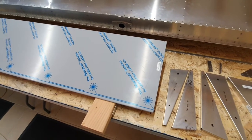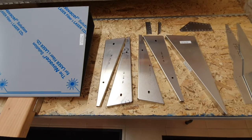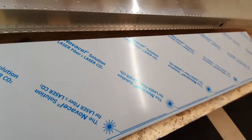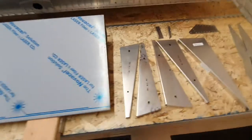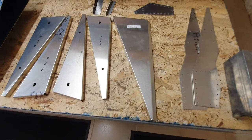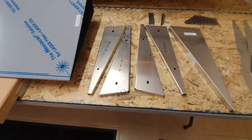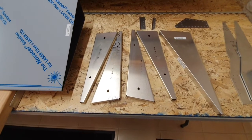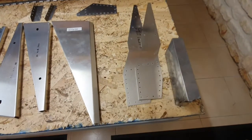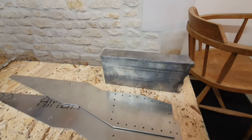The other parts include some ribs: one will become the root rib for the inboard end, then there's a large tip rib with strange angles that needs to be bent to fit once the skin end is cut. There's also a middle rib, two ribs used with the counterweight brackets, and the counterweight itself - which may not be big enough.